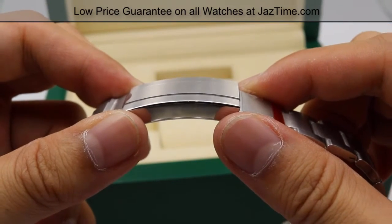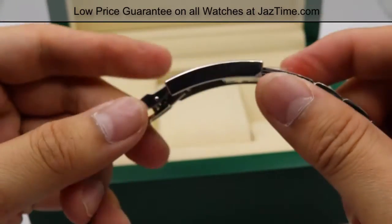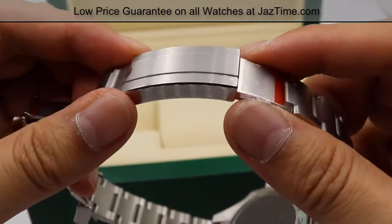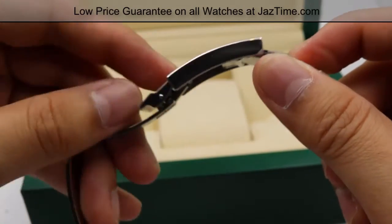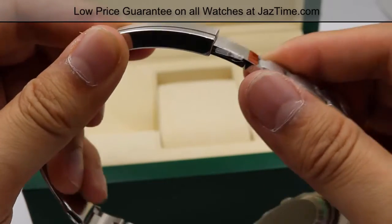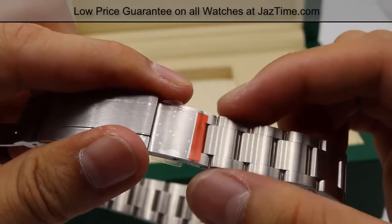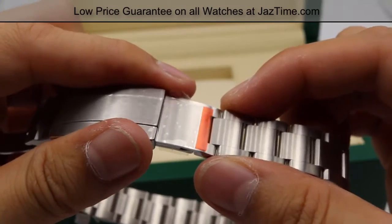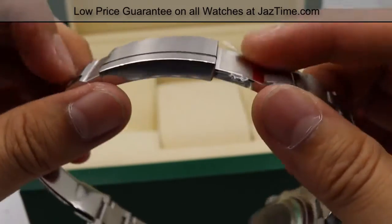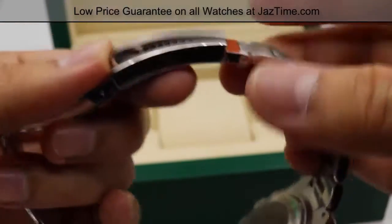Even for non-divers, the Glidelock is a great quality-of-life feature. For everyday use, if you gain or lose a little weight you can adjust it easily. And if you plan on giving it as a gift, you don't have to send the watch to a jeweler to remove or add a link just to size it for the recipient.